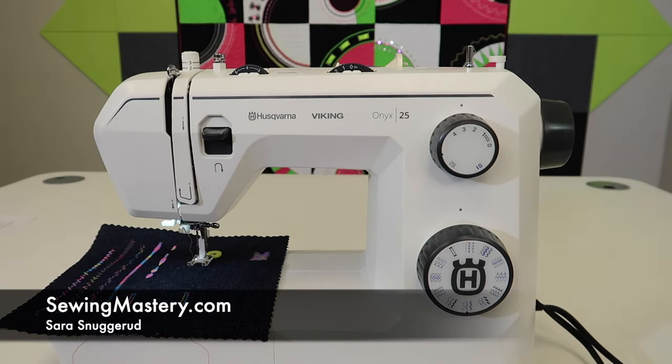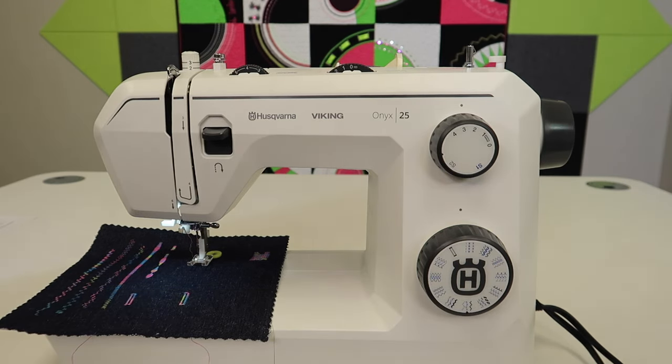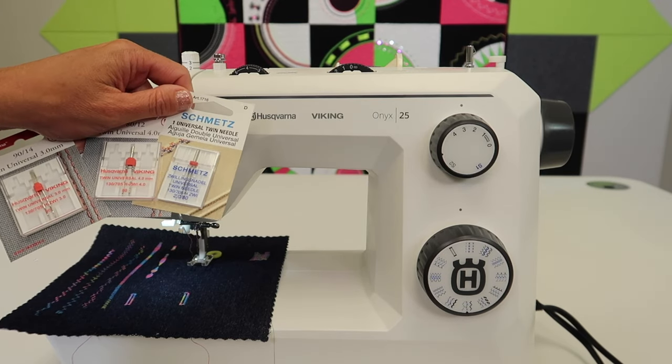You can do both straight stitches and decorative stitches with the Husqvarna Viking Onyx 25 and a twin needle. Here we're going to show you a few things about twin needles — how to thread them up, and what to look for when you pick some stitches to stitch out.